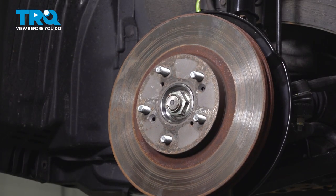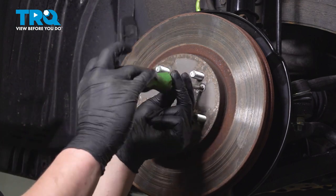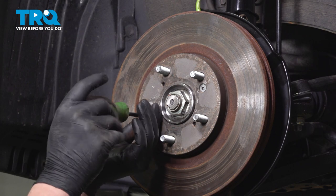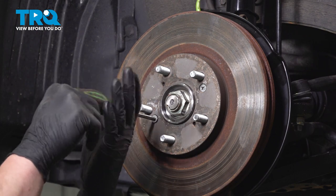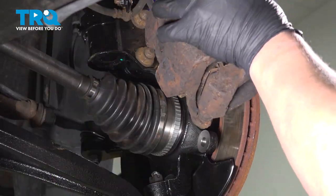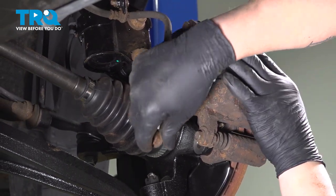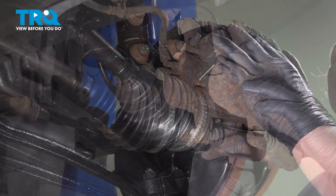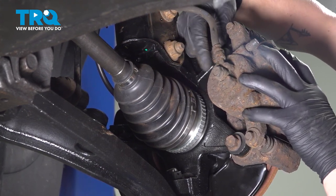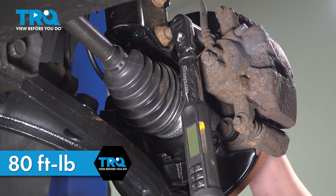Install the rotor onto the car and install the rotor screws. Grab the caliper off the hook and install it onto the rotor. Torque the caliper bracket bolts to 80 foot-pounds.